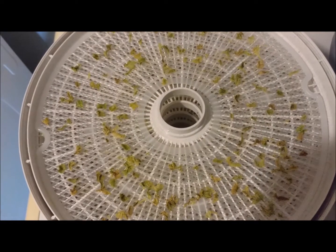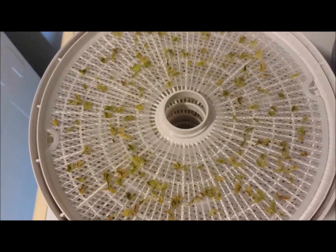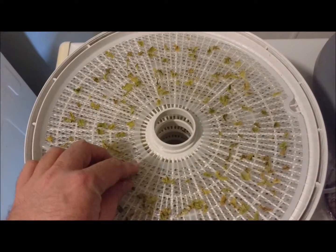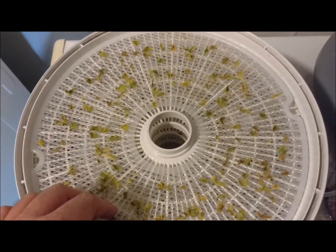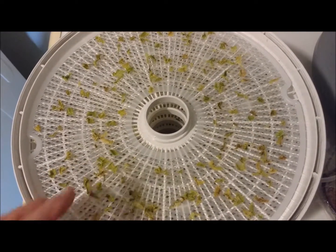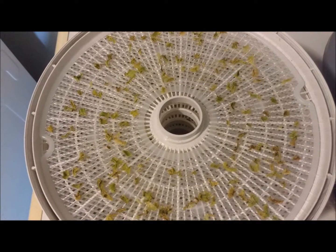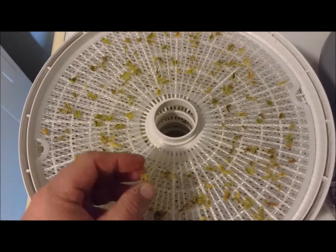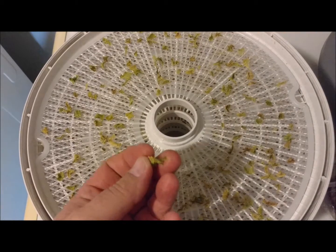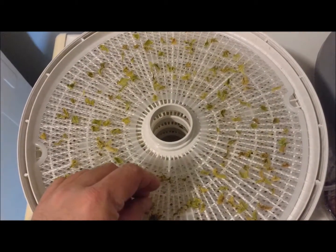Our celery has been dehydrating for about nine hours. It's completely done now — it probably would have been done a lot sooner, but I completely forgot I had the dehydrator on. As you can see, it dries up to really, really small pieces.